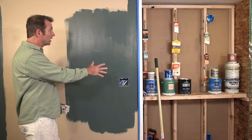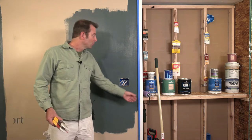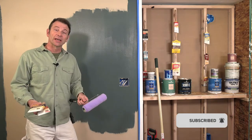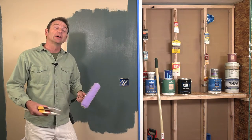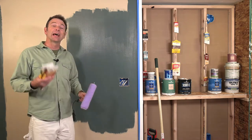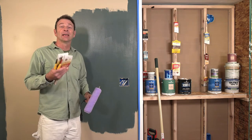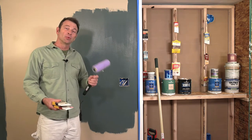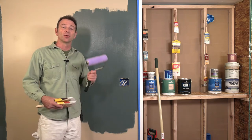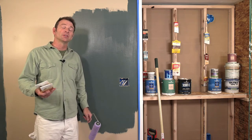Getting a coat of paint on this drywall is going to require a couple of different tools — a brush and a roller. These two tools together will get that coat of paint on the wall. We're going to start with the brush to cut in all of the edges, then the roller will come in to paint the field — all of the large open areas.